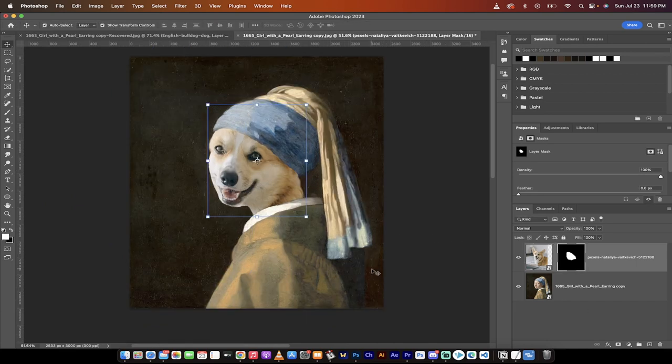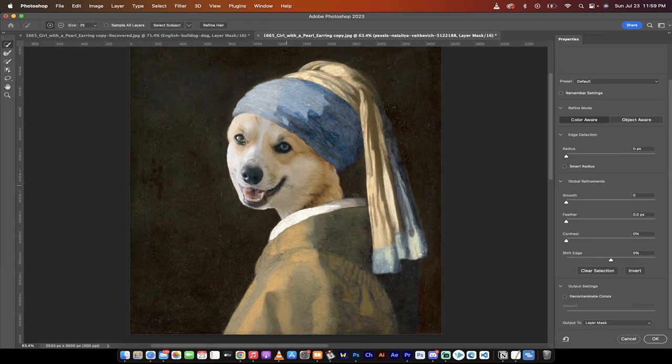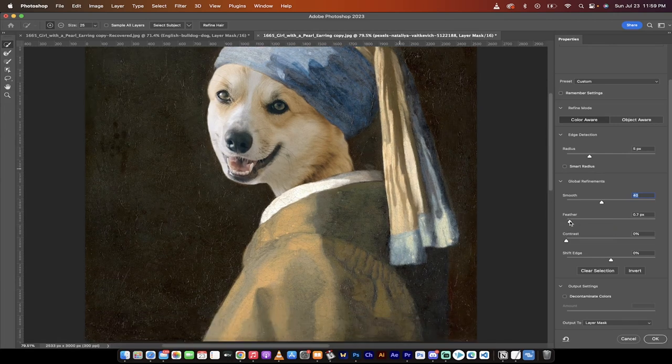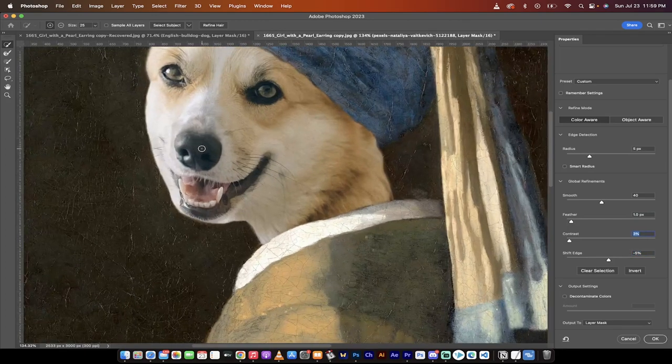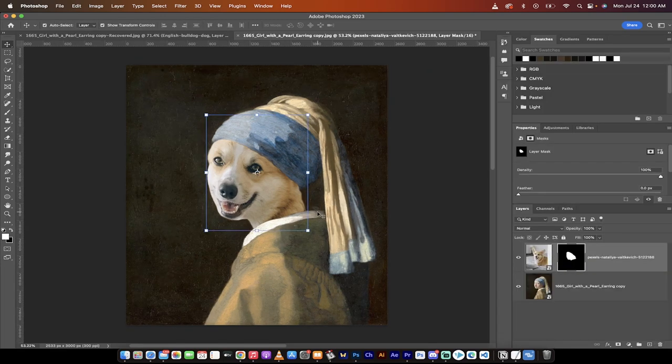The next step is to double-click the layer mask thumbnail. When the original mask was made, it wasn't refined. I'll increase the Radius to about 5 pixels to smooth the edges, increase Smoothness to 40, shift the Edge in about -5%, and increase Contrast to 3%. This isn't a required step, but it removes the hard, jagged look and makes the blend more believable. Click OK.